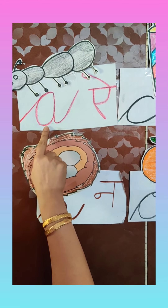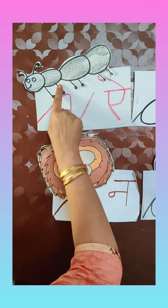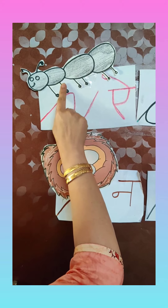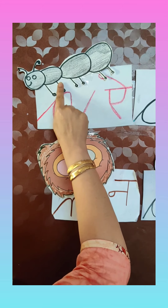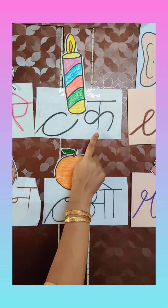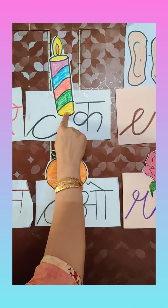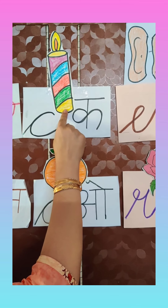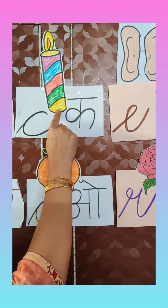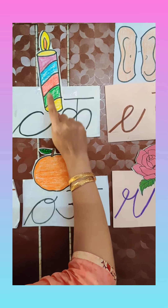The first letter is A. A says 'A'. A for Ant. Ant is very small. Then C — C says 'Ka'. C for candle, and C for cake also. You cut the cake and blow the candle on your birthday.